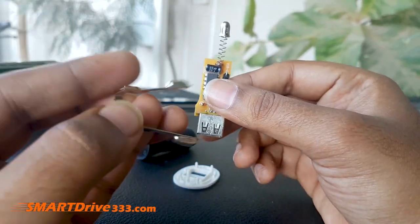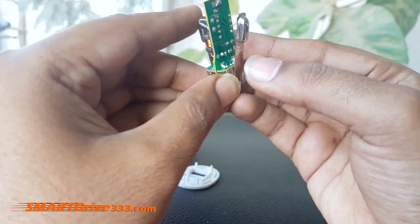Here we are getting the positive terminal, and this clamp is also used as a negative terminal.